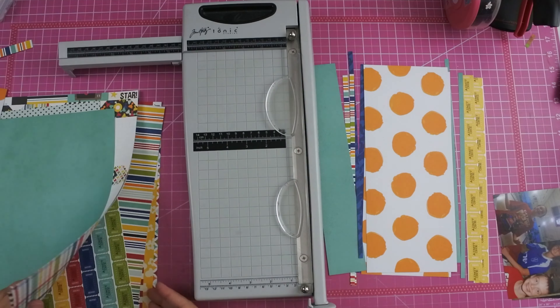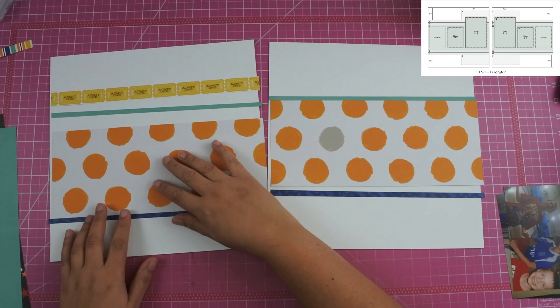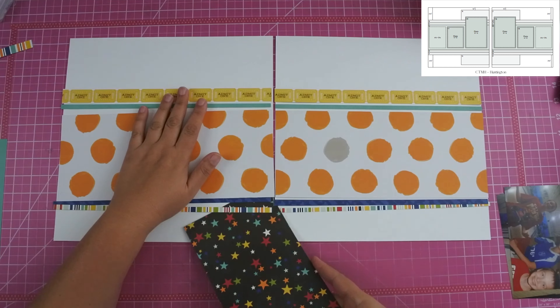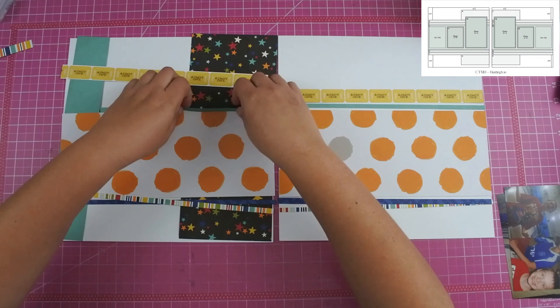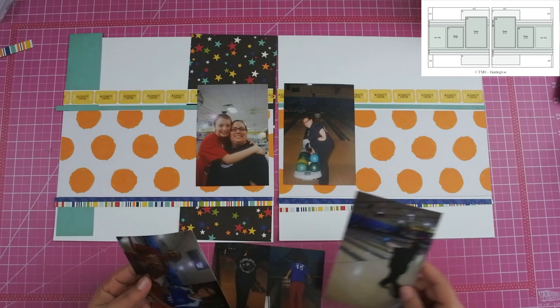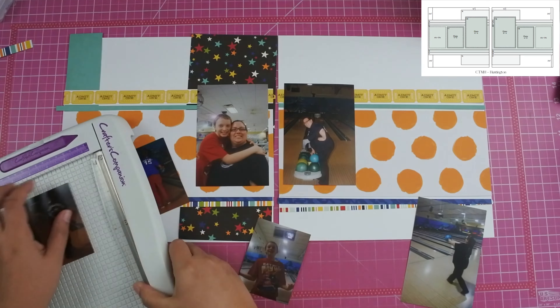I did have to pull out this orange paper with the circles on it — I didn't have enough paper in this collection. I wish that these collections would have more B-sides as opposed to these very prominent things on the other side. So I pulled out this circle paper thinking that it kind of looks like bowling balls — I mean, it's circles — and I needed a large piece in the center. Most of it does end up getting covered up so it's really more of just like an orange pop of color.